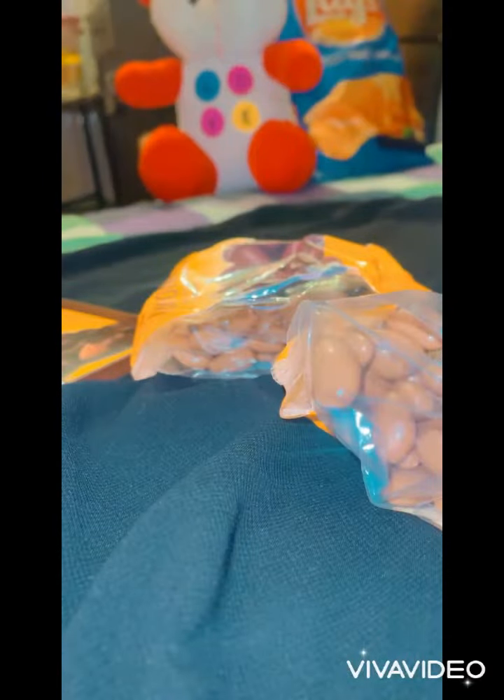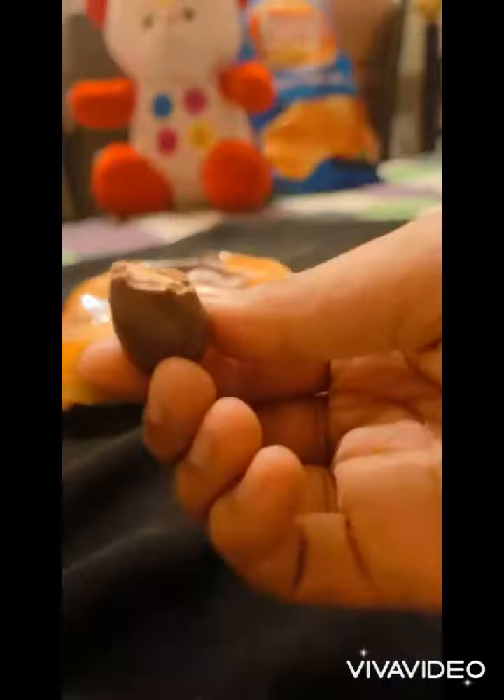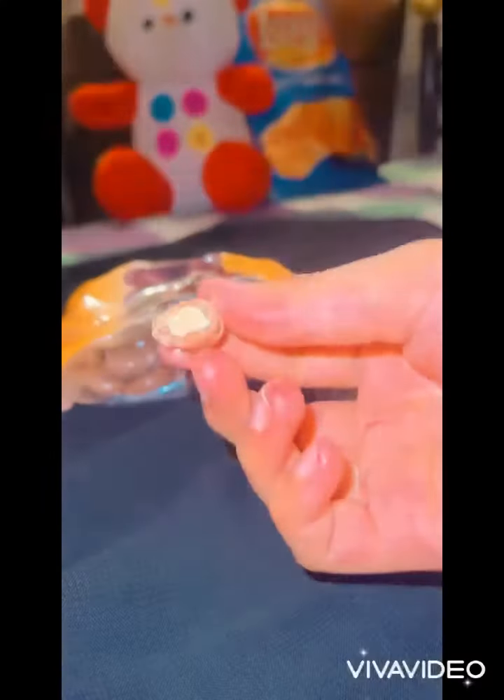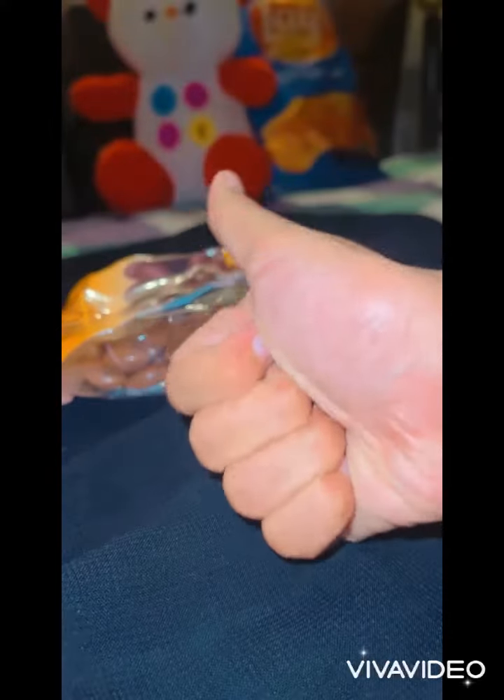That looks so cutie beauty. So come on, let's eat it, let's taste it. Oh, that was so good. I just loved it. The taste of these almonds is very, very good — you all should also try it. And these are super duper yummy.